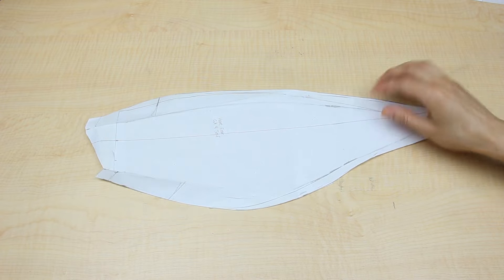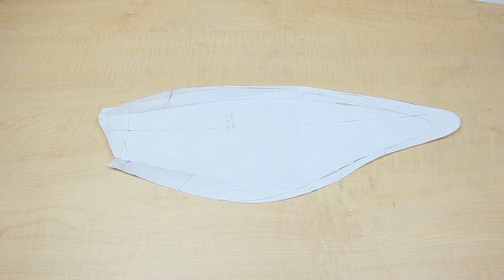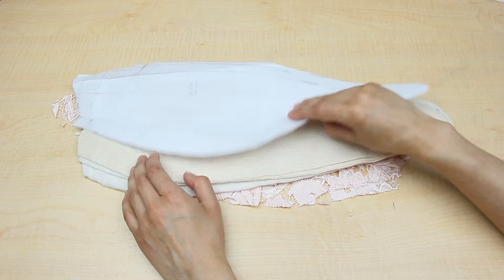First thing you need to do is decide how long you want your ears to be. Mine are 17 inches long, but you can definitely make them longer or smaller, especially if you're making them for your kids.